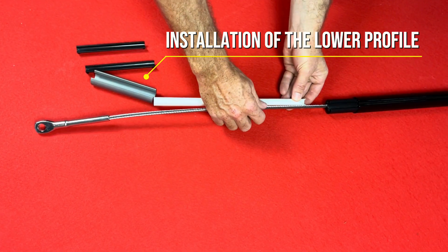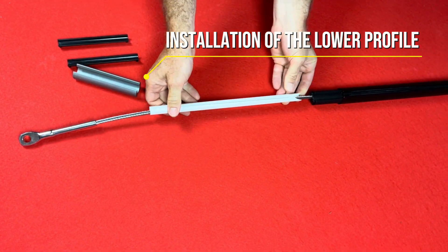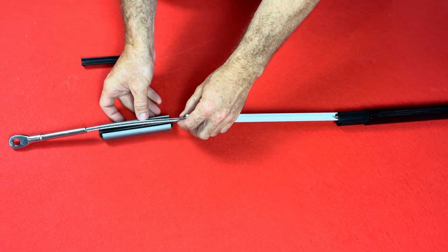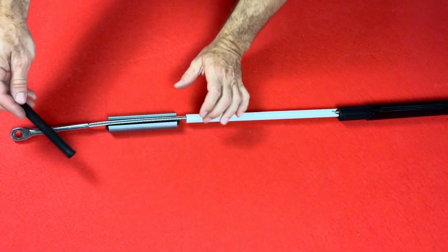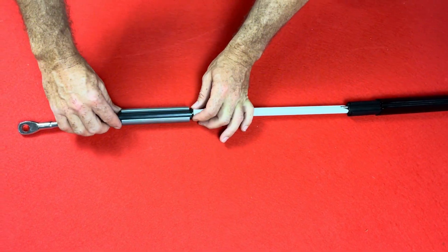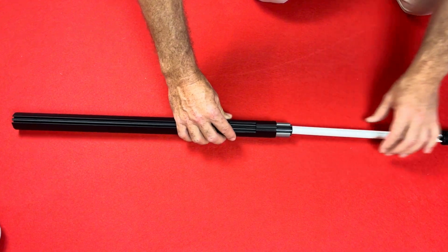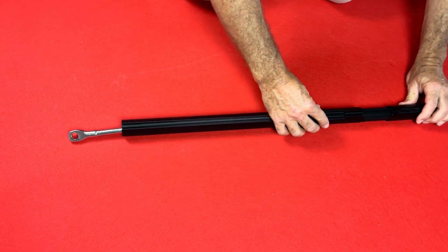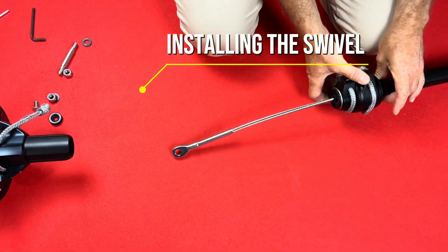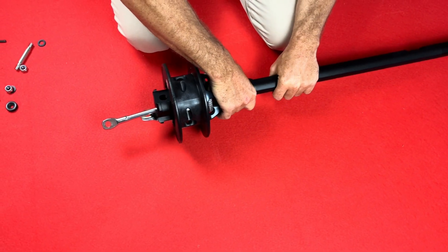Now I can start to connect the various profiles using the black junctions. After the complete assembly, I finish with the bottom profile which is different from the others. The low profile is smaller and has a notch to place the torque tube. The wide plastic tube prevents the low junction from going up. The lowest junction is also gray but without a notch. Insert the low profile with the notch to the top.